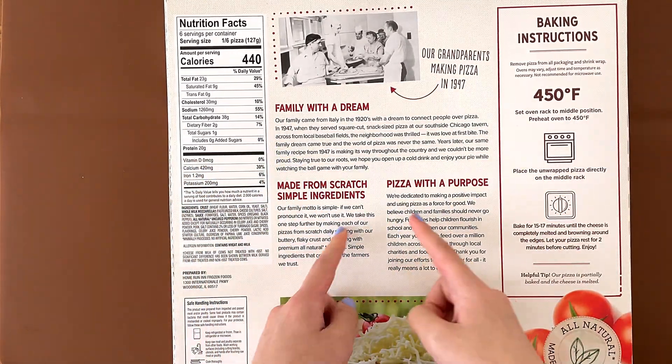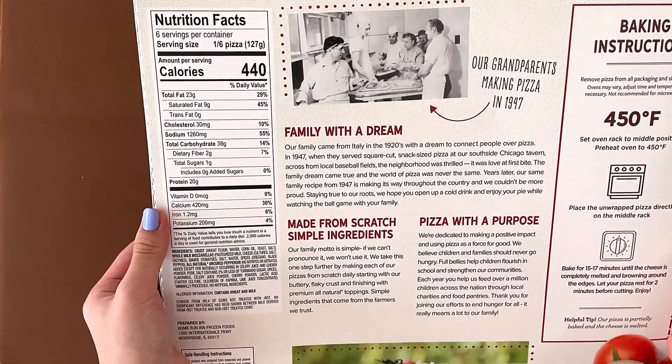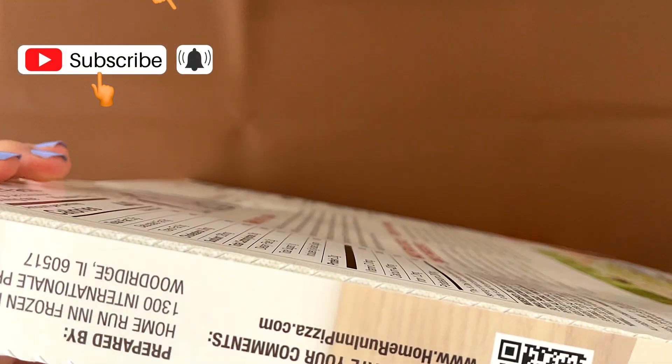This is from the front side. It says 'pizza with a purpose.' I wonder what the purpose might be. It says we believe children and family should never go hungry. I still go hungry, so that purpose doesn't work for me, because I still go hungry.